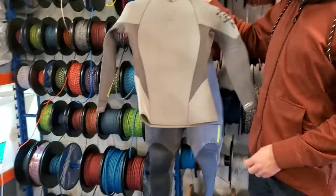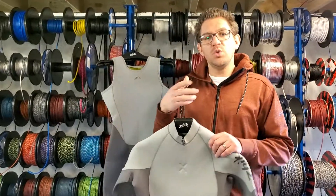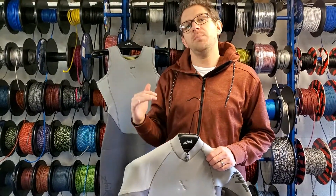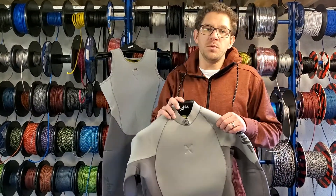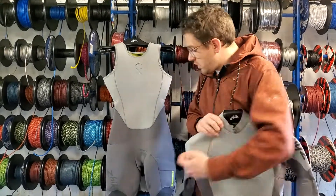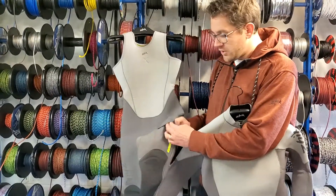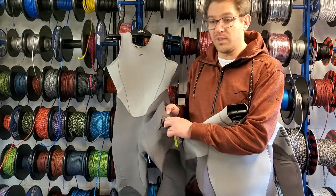So that's the Superwarm X — the top of the range wetsuit package. There's also the Zyke Superwarm V, which is a slightly lower grade at a cheaper price point. It has fewer features: you won't get the loo rip, it doesn't have all super stretch neoprene, and it doesn't have the hydrophobic lining inside. One other thing on the Superwarm X is the knife pocket — there's a knife pocket here which you don't get on the V, so you can slot a knife or a Mars bar in there if you like.